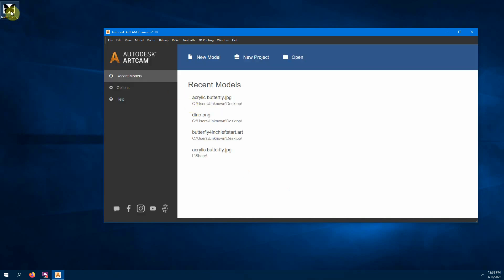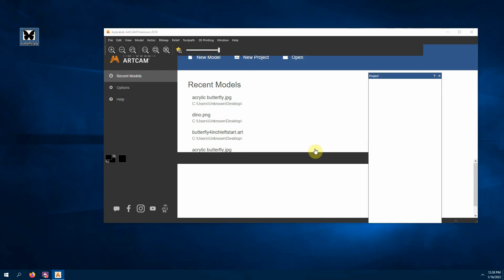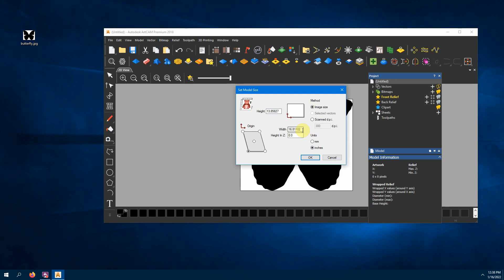To get started it's easiest to have a black and white JPEG image — other formats may work too. I just drag it in. The first thing it's going to do is ask you the size. Most of us in the USA use inches. I want mine to cut at a six-inch height because I'm going to match up a Cricut decal to it, so we'll do six inches.